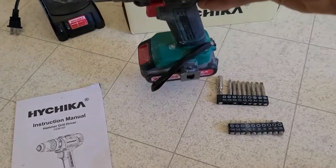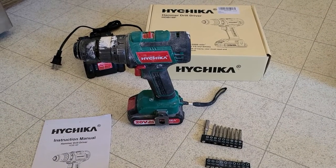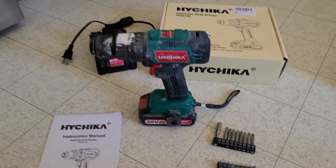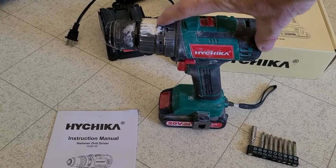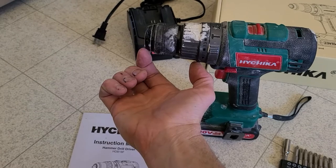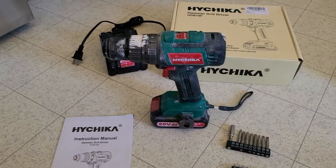The battery does last nice and long for a 20 volt 2 amp. I don't really have any cons about the drill — I think it's a great drill for the price. The only thing I can think of is that with the modern DeWalt's and Ryobi's, they might be a little bit more compact. This one is a little bit more extensive out this way — maybe adding on several inches compared to your really compact DeWalt ones. Doesn't really bother me.